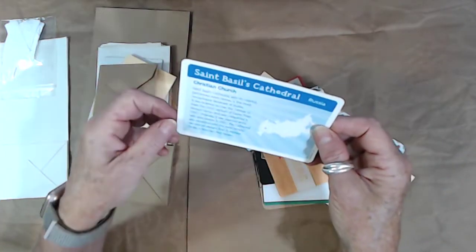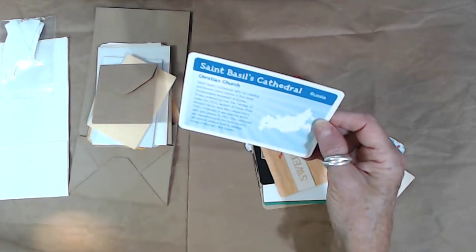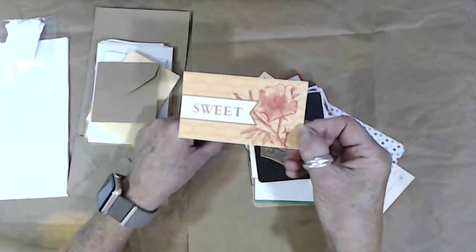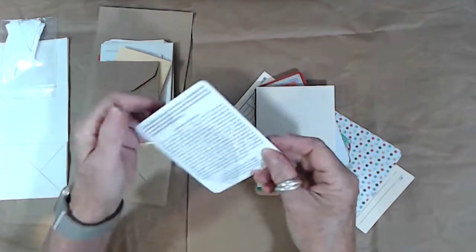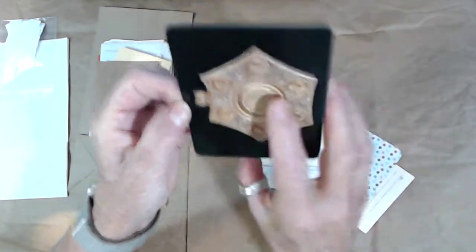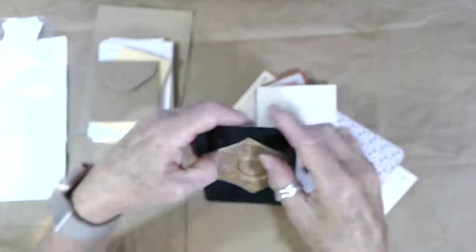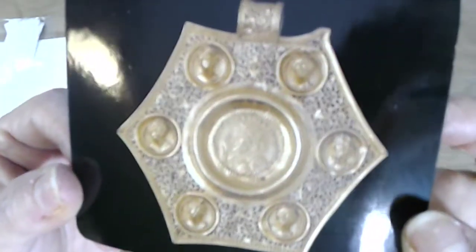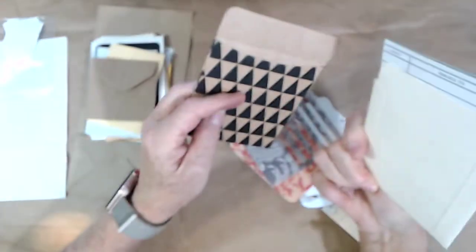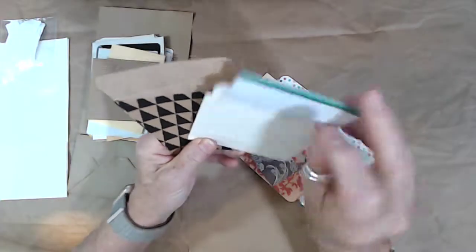That's Saint Basil's Cathedral in Russia. There's a little cut-out from a paper pack that says 'sweet' and is blank on the back. There's a card from an Ancient Rome knowledge card set — it looks like a hinge but it's actually a coin set pendant. Then I gave you a couple of library pockets — the other kit has two, this one only has one — and five library cards.